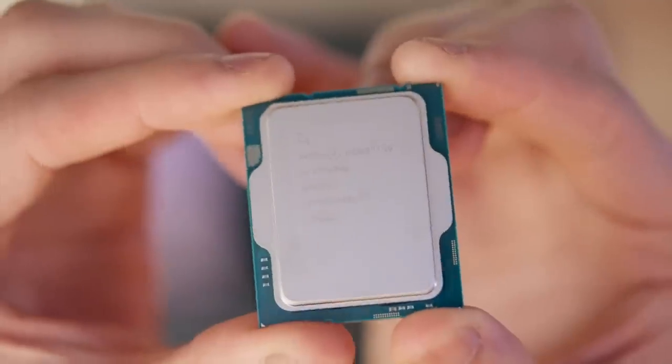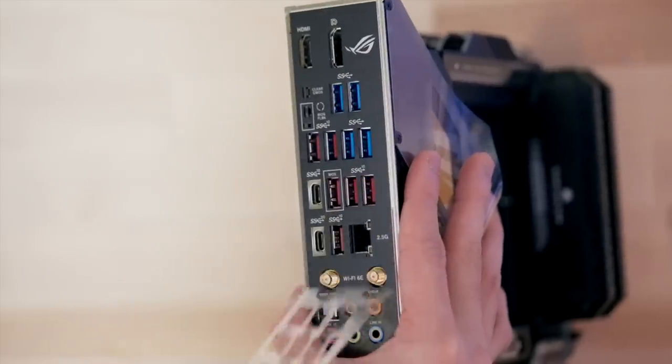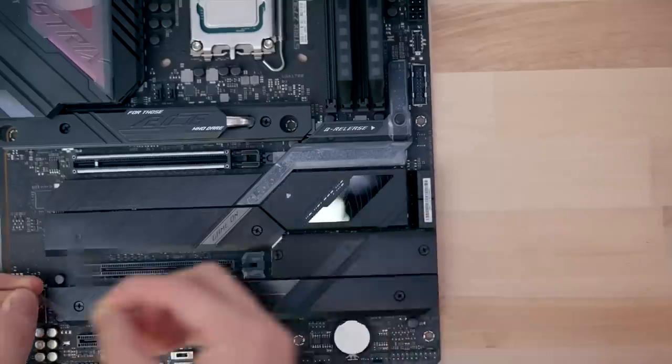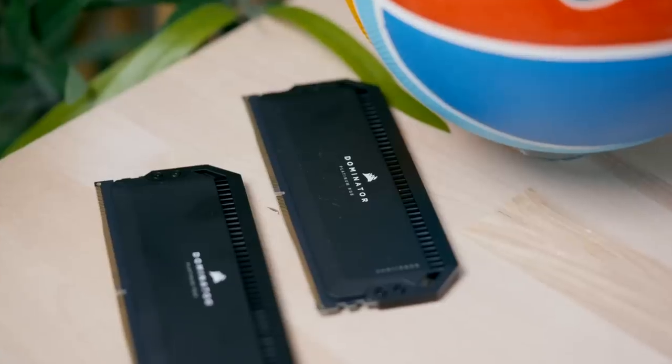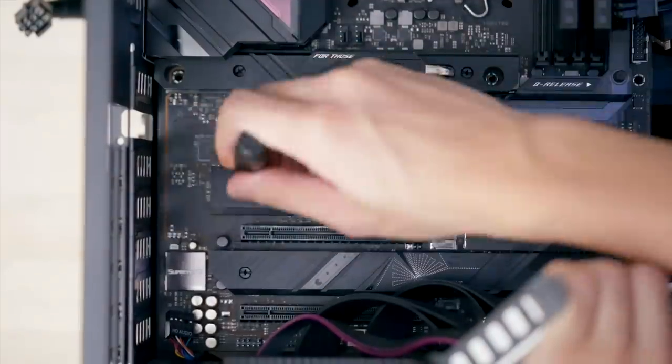Installing the 13900K is always my favorite part. I always forget to take off all the films, so I did that real quick. Then I installed the DDR5 RAM and put the motherboard into the PC. I also forgot to put the SSD in, so I did that real quick too.